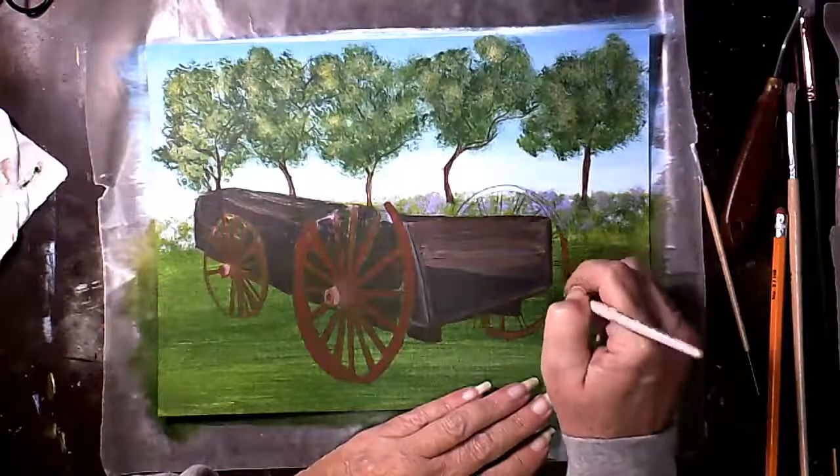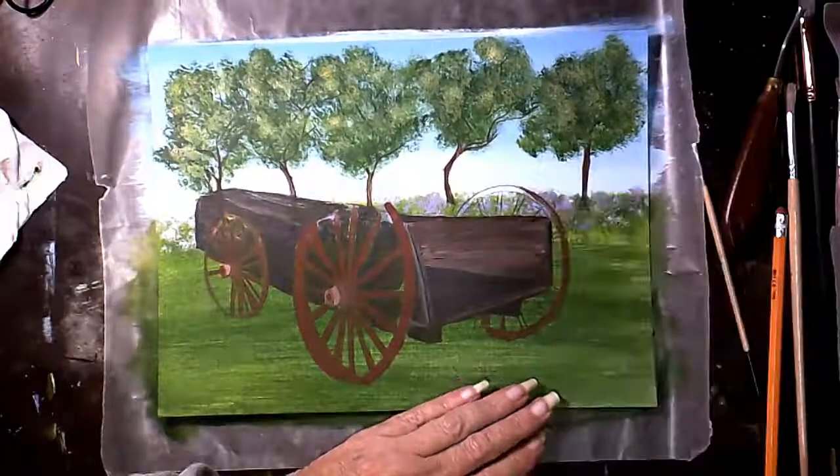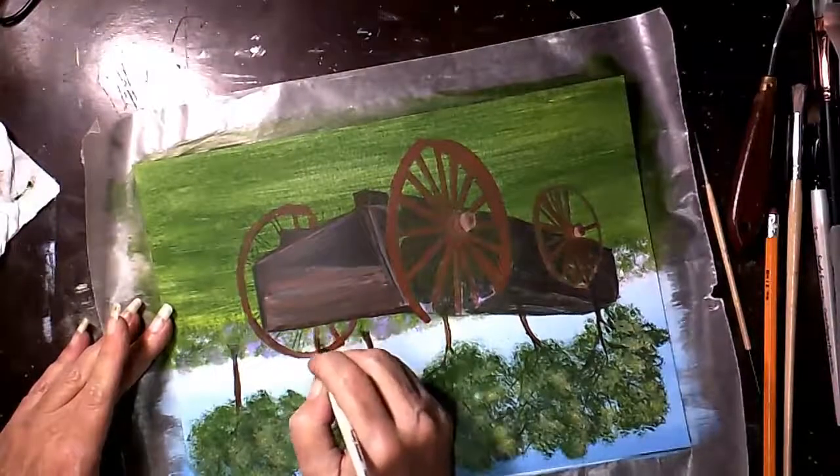Girl Scouts are out selling Girl Scout cookies again. Miss Alex sent me a picture of her Thin Mints knowing they're my favorite cookies, and when I asked if they were for me, she said no.